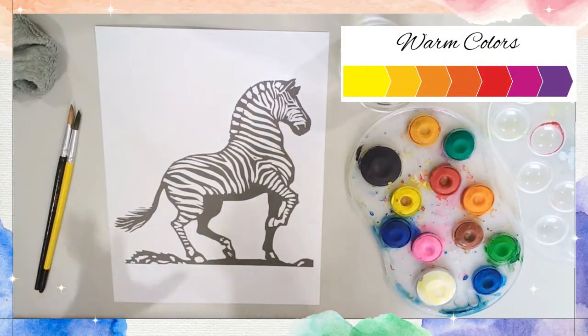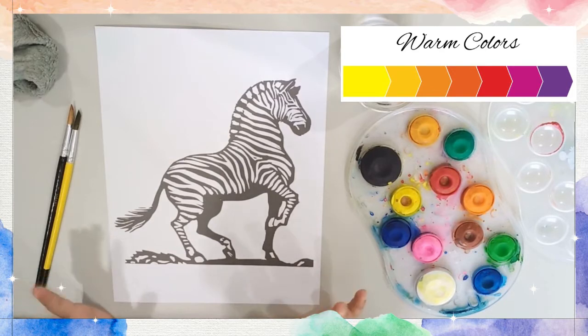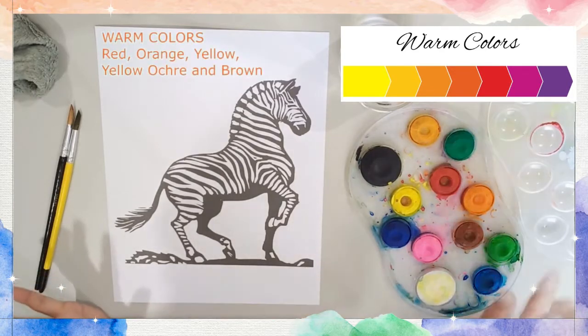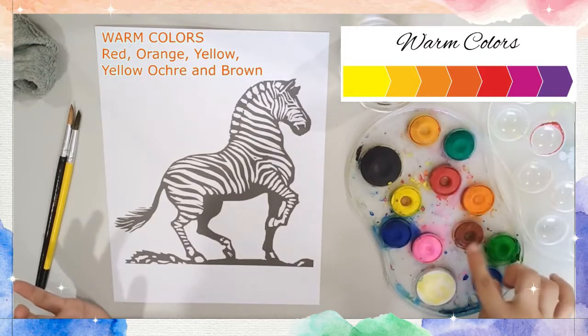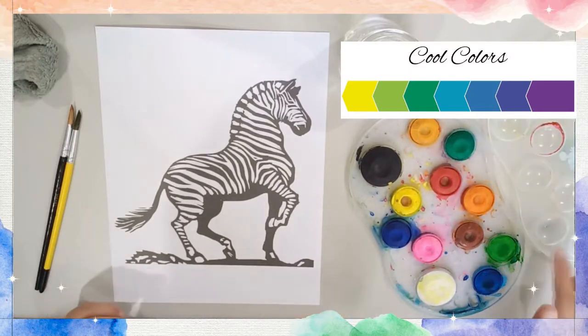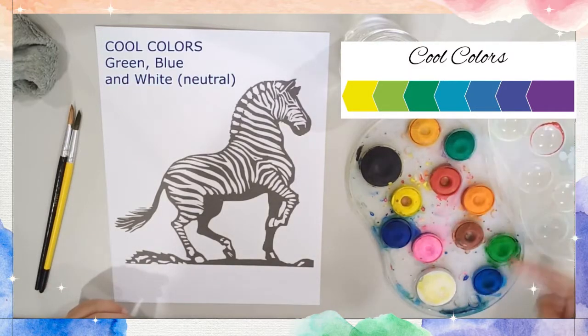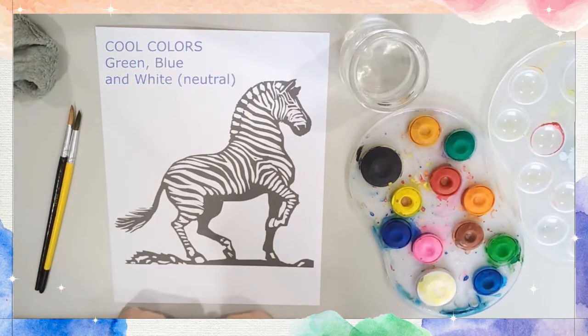First thing, think of what colors you want for your zebra. You can go for warm colors like red, orange, yellow, some ochre, and some browns. Or you can go for cool colors where you will use some greens and blues, then maybe some white to make it lighter. Or you can combine those together.